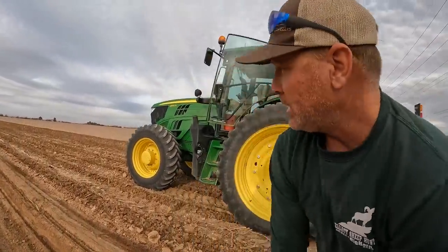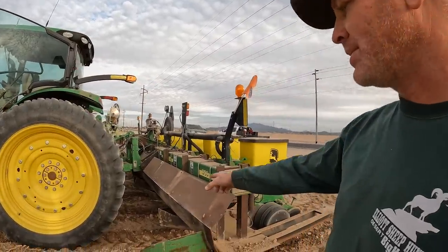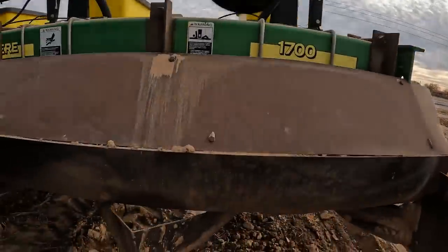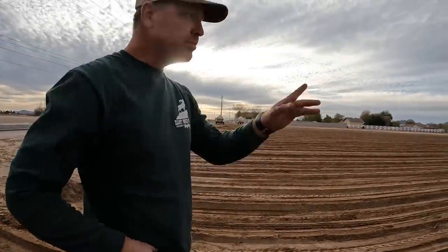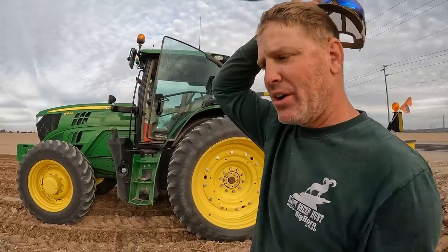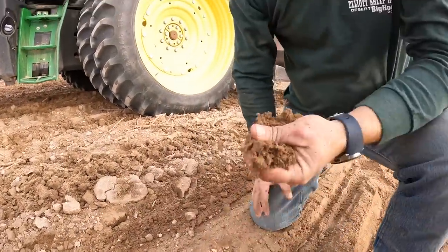They're using a 6145 tractor — not much horsepower needed to pull this for six rows at a time. You can see the design: those little points make a small cutout, pushing dirt into a throat that makes it nice and smooth. Right now they're not satisfied with how it's turning out because it's a little too wet. They're going to let another machine go ahead tonight to aerate and air the soil out — they want it a bit drier so it crumbles better.